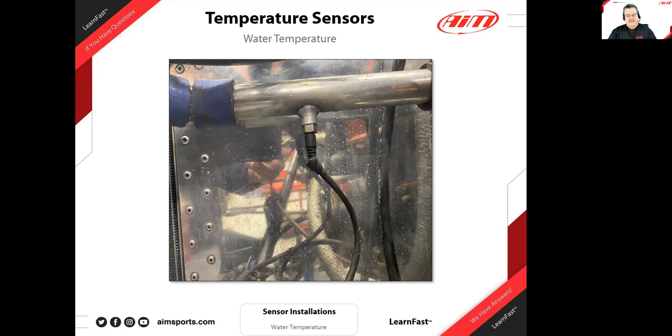That experience led us to coolant pressure sensors. From then on, we never ran a race car without one. Knowing when a pinhole leak happens or a head gasket is just starting to go — and your coolant pressure drops — that's a very valuable sensor. I don't think we have a photo example of that, so I thought while discussing water temperature it was a good time to address Tice's question.